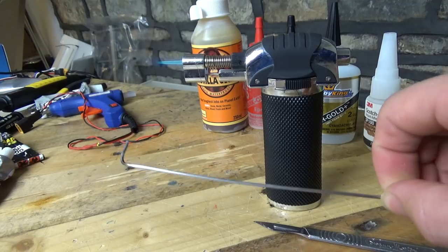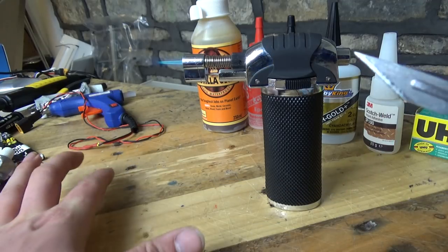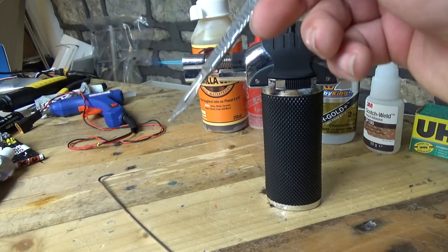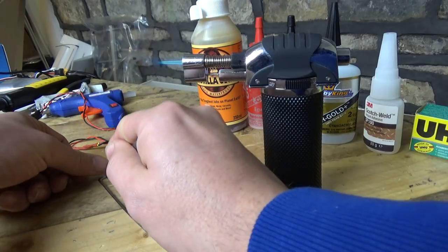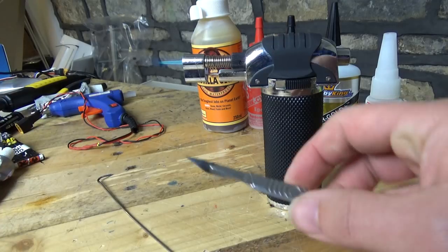If you've got something where you need to create really straight lines, get a metal ruler and put that on top of the model. Then get your craft knife, heat up the craft knife blade — and remember, craft knife blades are stupidly cheap — so you just heat that up until it's glowing red, and then cut the line in the foam. It works ridiculously well.